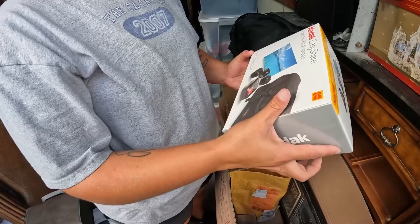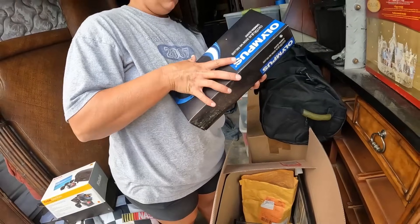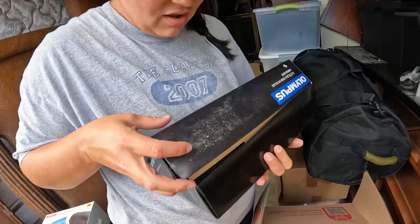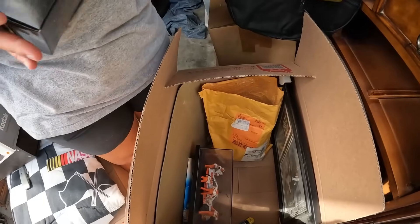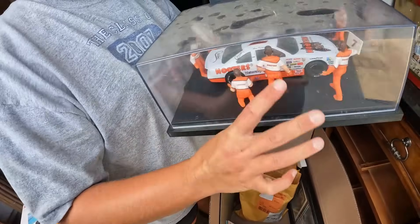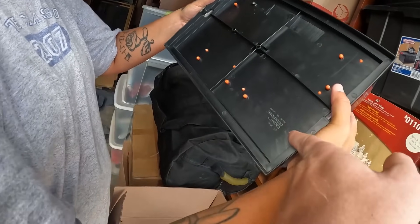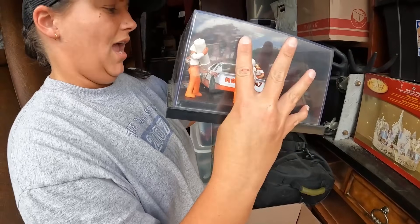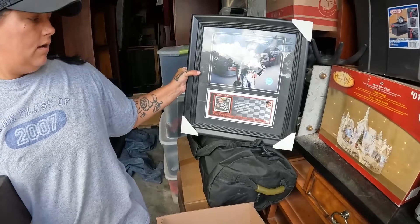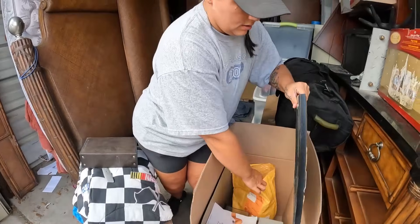Oh, we always sell these - Kodak EasyShare cameras! That one's empty, ain't gonna be nothing in there. Olympus - oh lens - Olympus Style Zoom 140 Deluxe camera! We sell these cameras all the time too. Feel like you got some weight in there? No - ah, no camera. No big deal. We got a Hooters car with the crew - take the Hooters out. Hooters NASCAR Racing Champions - that's still a cool piece. 1992 Racing Champions Hooters car. And look at that - Dale Earnhardt evolution stock car, Racing Reflections, has a little stamp thing. He definitely liked Dale Earnhardt.